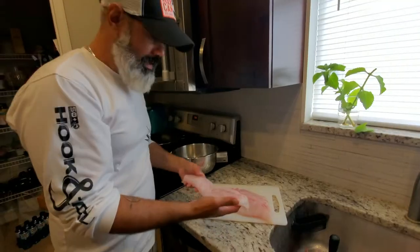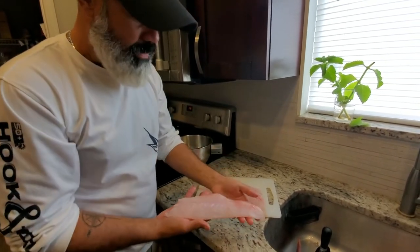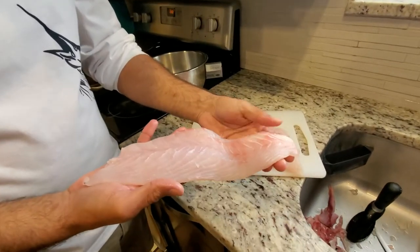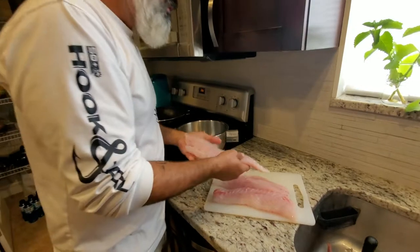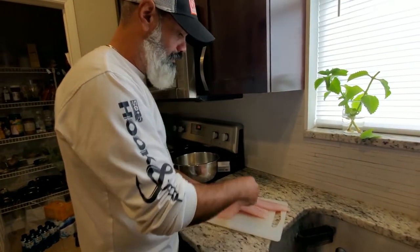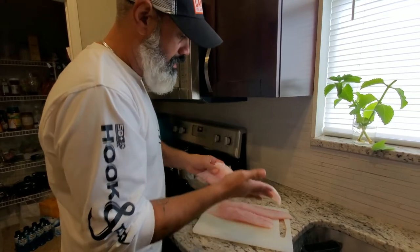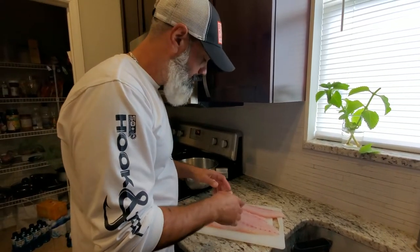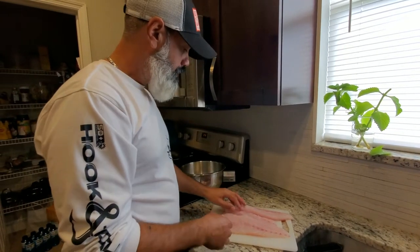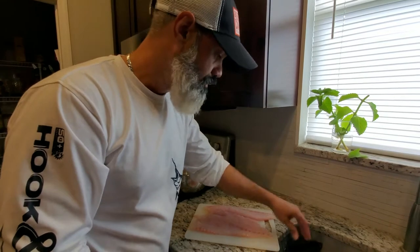Okay guys, what we've done is we've fileted the red snapper. I took most of the red meat out as much as we can, because remember that red meat gives you the fishy flavor or the fishy taste that people don't like. I've basically prepared these loins. What I'm gonna do now is marinate it, put a little bit of seasoning on it, a little bit of olive oil, and I'm also gonna use the seafood magic.